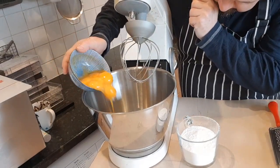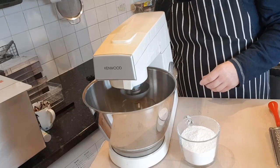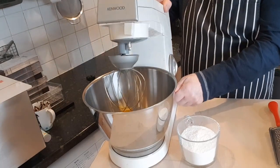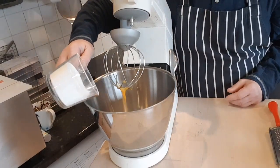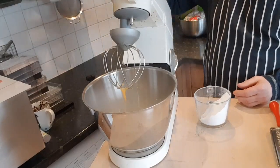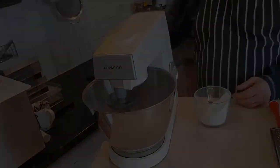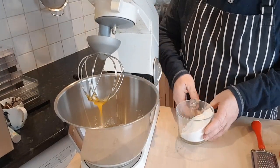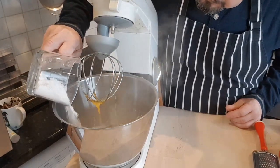First we need to add the yolks into a mixing bowl and mix for a few minutes just to make a smooth, even paste. Then we add some of the icing sugar — I recommend using a spoon to add it, otherwise you'll get a cloud of sweet powder. We mix that for a while to form a paste, then add the remaining icing sugar and stir for another several minutes to mix it well.